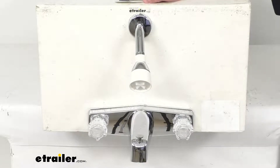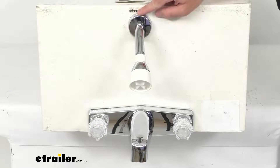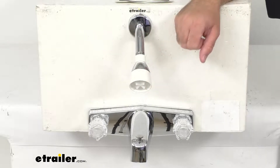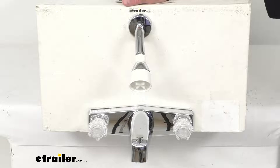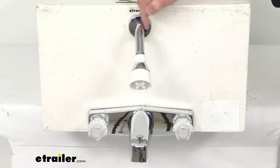Regarding the shower head assembly, the overall depth is going to be about seven inches. The diameter of the hole needed for installation is half an inch, and the flange dimensions measuring across is two and a quarter inches in diameter and about three quarters of an inch deep.